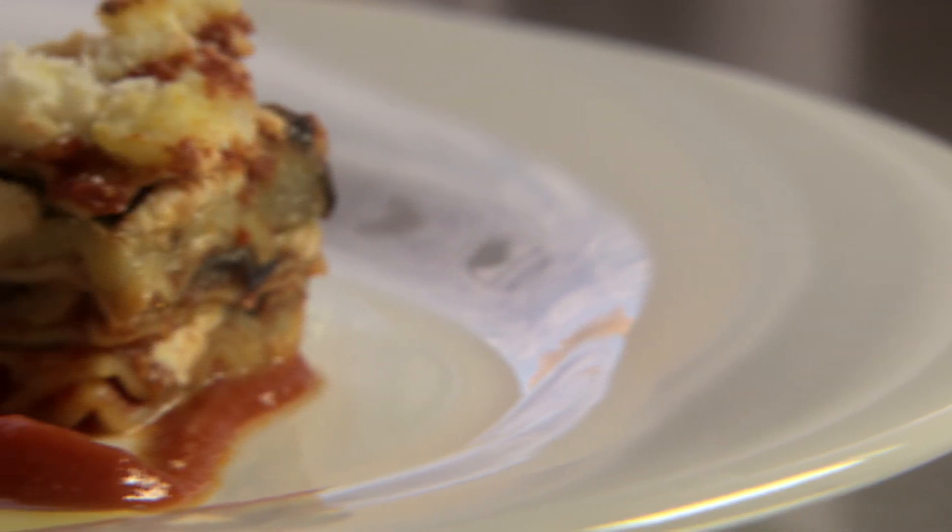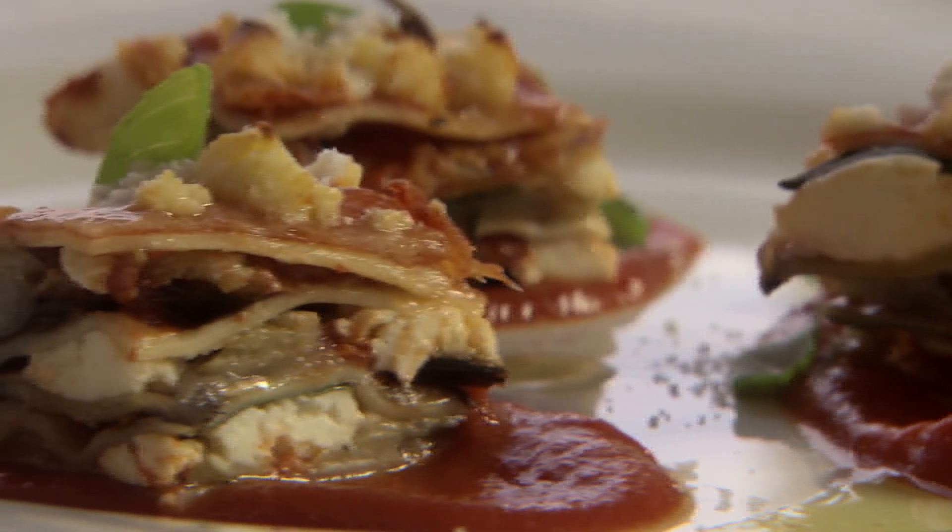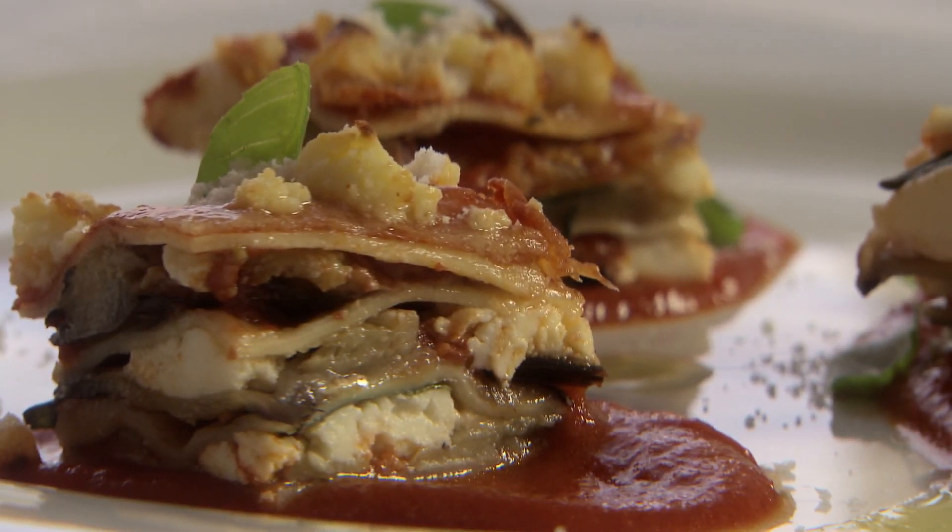This is my eggplant, ricotta and tomato curly lasagna. If you like this recipe, go to the San Remo YouTube channel and subscribe for more fantastic recipes.